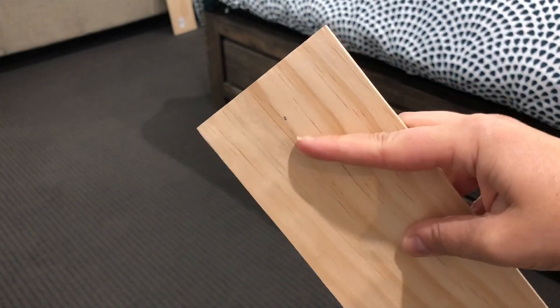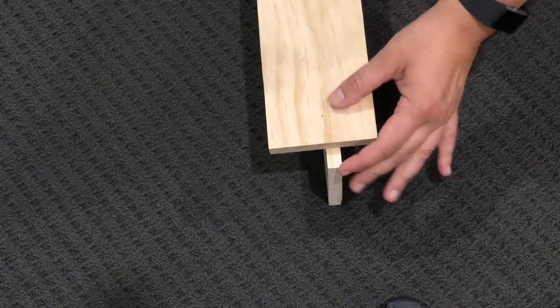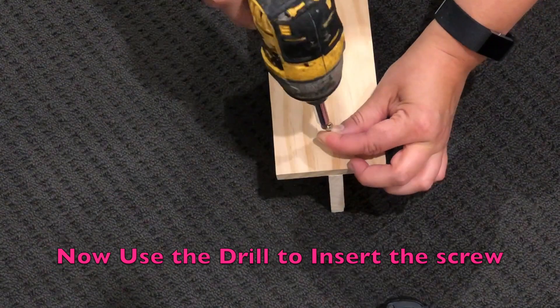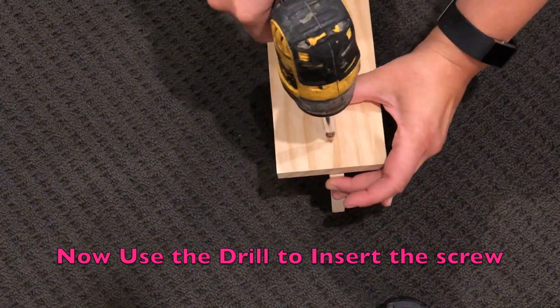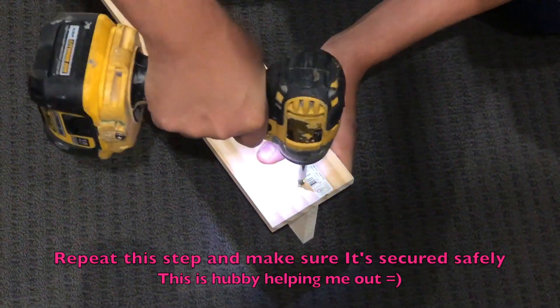I've already put a little dot where I've pre-measured it. So essentially what you do is lift this plank of wood and put this one on top — there's the dot. We need to repeat this step another three times. We're currently making the legs for the mantle, so we need to make sure it's nice and strong to hold the shelf.